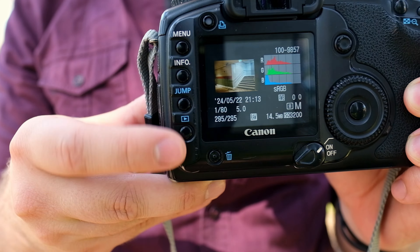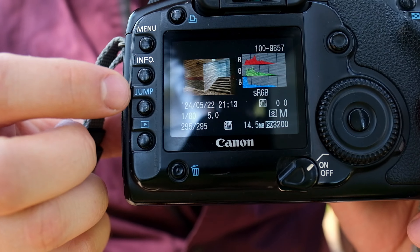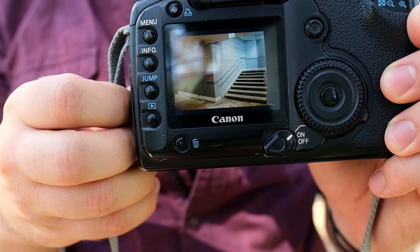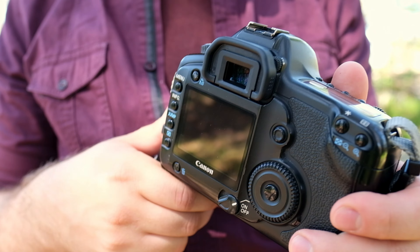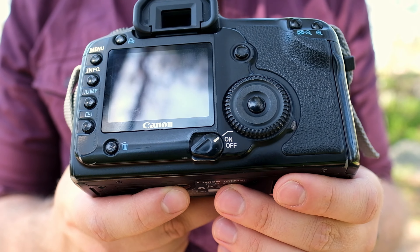The screen could be a bit better; it has a slightly green tint, but this is an issue more with the earlier models of the 5D. The later ones have a better screen with better color reproduction, but still I think it's good enough for viewing the photos, like checking the exposure and the colors. About the viewfinder, I don't find anything to complain about really — it's very big and bright, and even though I don't have the special focusing screen for manual focus lenses, I was able to manual focus quite well.